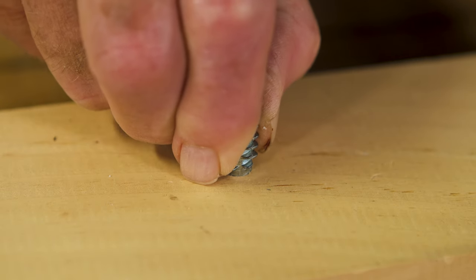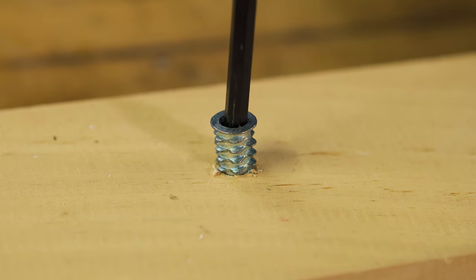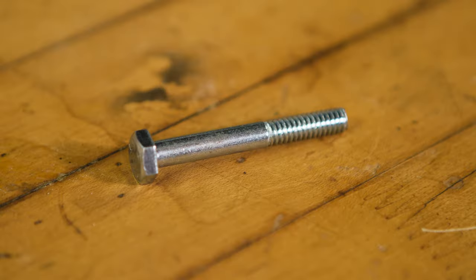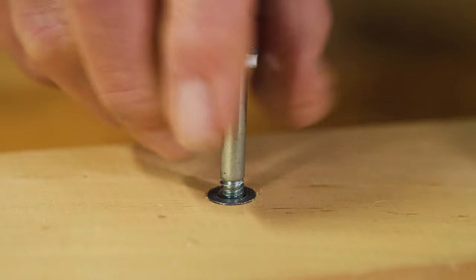Set the insert into the hole and, using an allen wrench, screw it in until the top of the insert is flush with the surface. A bolt or fastener of the appropriate size can now be screwed into the internal threads.